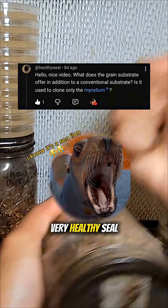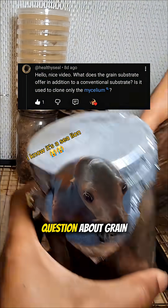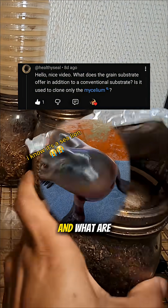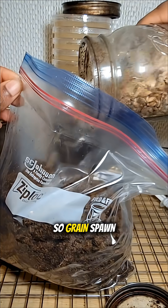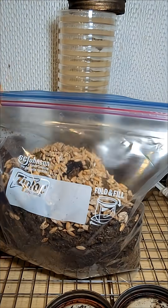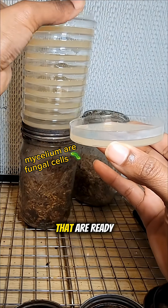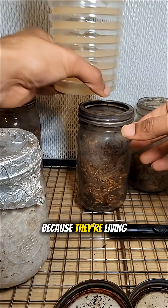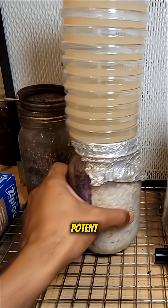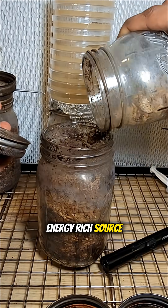Recently, someone asked me a question about grain spawn and what the positives are about growing on it. Grain spawn is essentially juiced-up mycelium that is ready to colonize other things very quickly, because it's living on a very potent, energy-rich source.